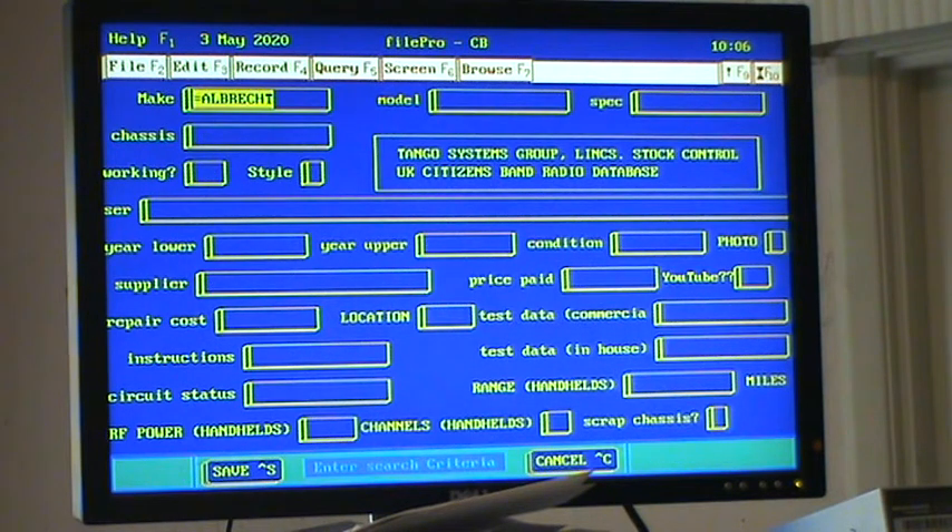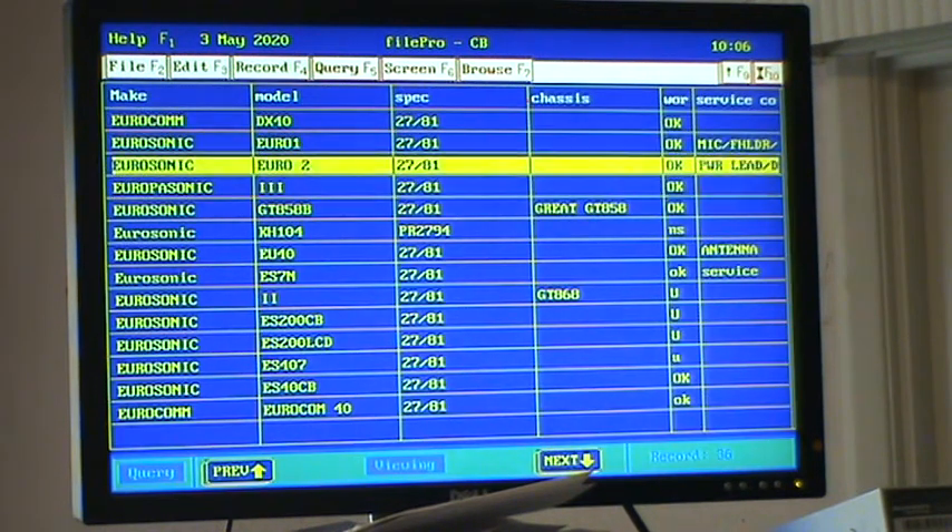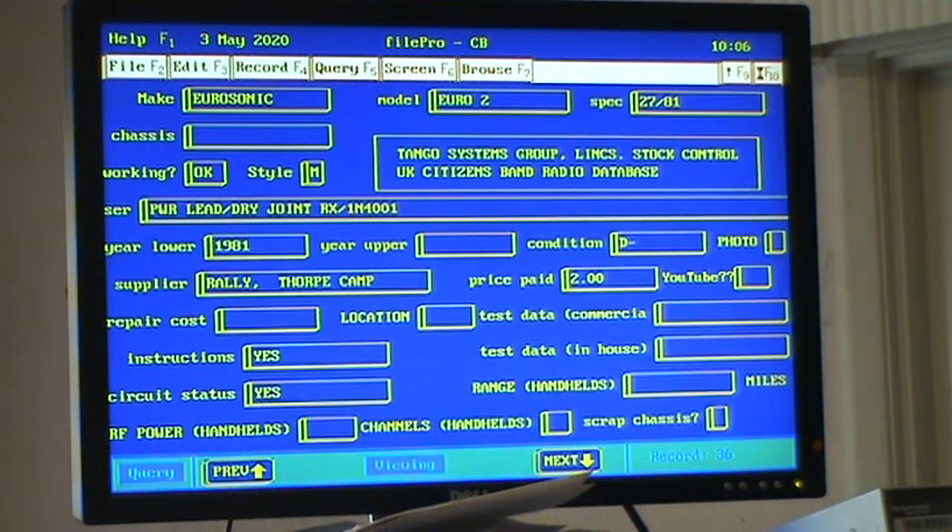Let's see what we've got — a Euro Sonic Euro 2. We've got one in stock. We paid £2 for it at a radio rally and we've given it a D-minus for condition. I had a little look at what was available online with scans of British CB magazines, but I couldn't find the Euro Sonic Euro 2 in anything online in the 20 minutes I spent on it.